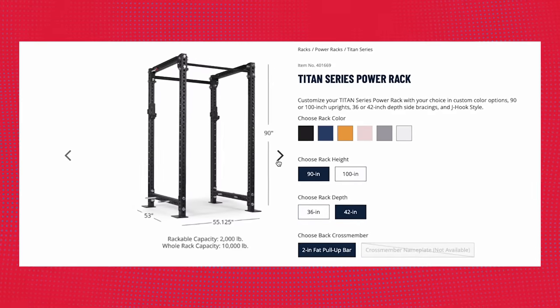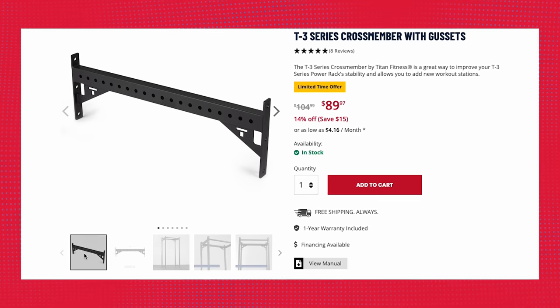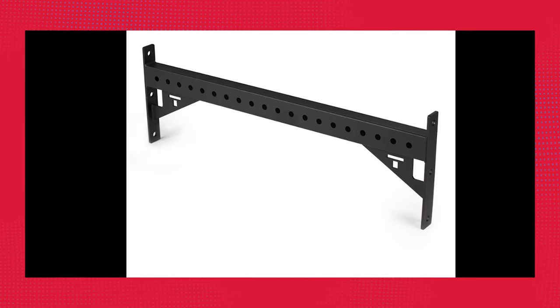What I would probably do if putting this in my gym is buy a single upright — probably from Titan since you can buy them individually — with as short a cross member as possible while leaving enough space on the back for the movements, then bolt the cross member into the wall at both top and bottom. I think that would be secure enough, not take up a crazy amount of space, but give you enough height to use the unit all the time.